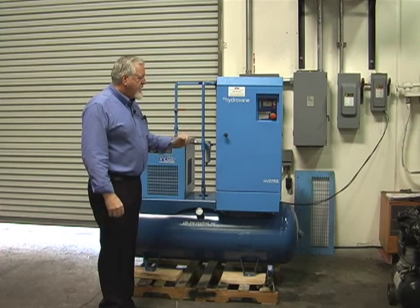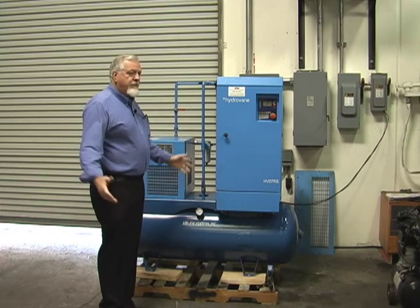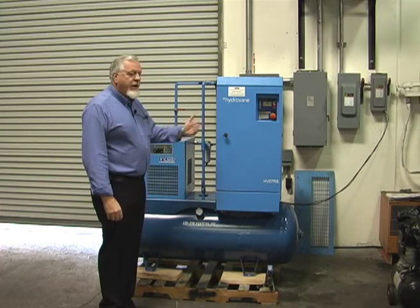You hear it starting very slowly, coming up to speed. That's the noise you hear from this machine — that's it. You can stand right here and have a conversation.